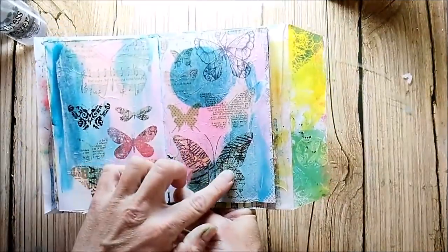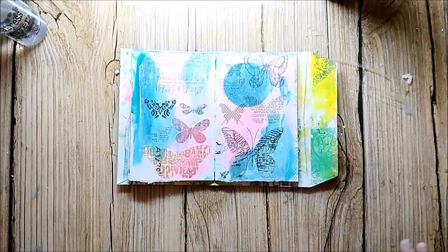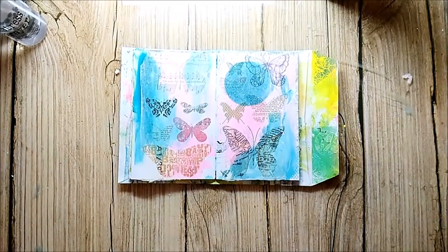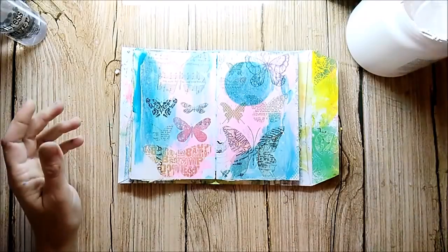My page is already prepared with some leftover paints and a layer with a paper napkin. I glued the napkin down with gel medium, and my next layer will be white gesso, which I apply using a palette knife.